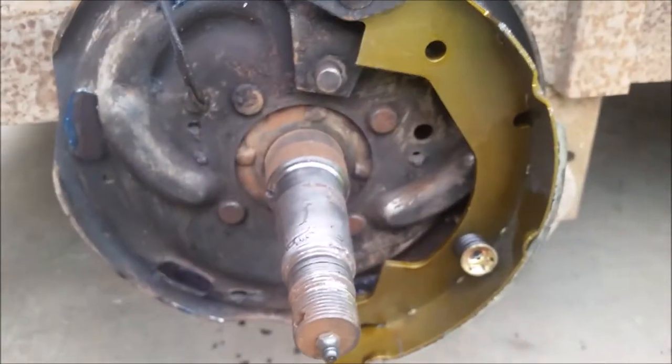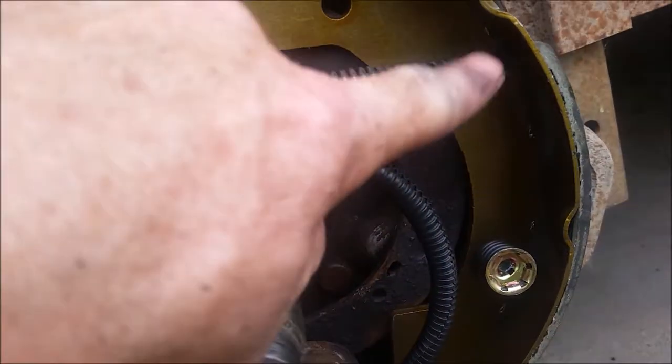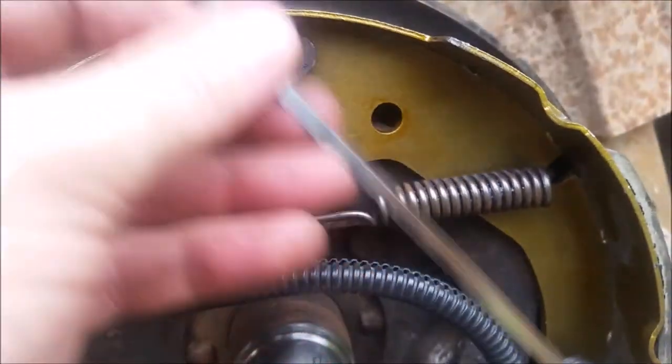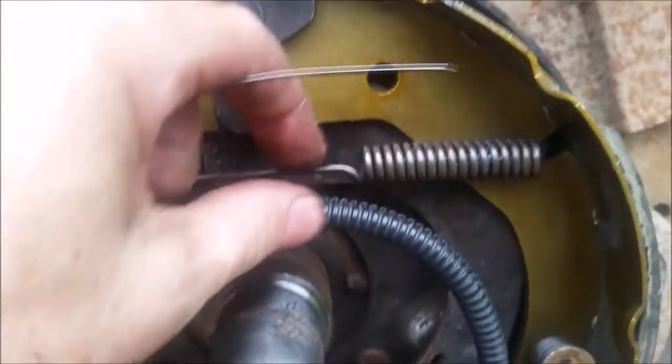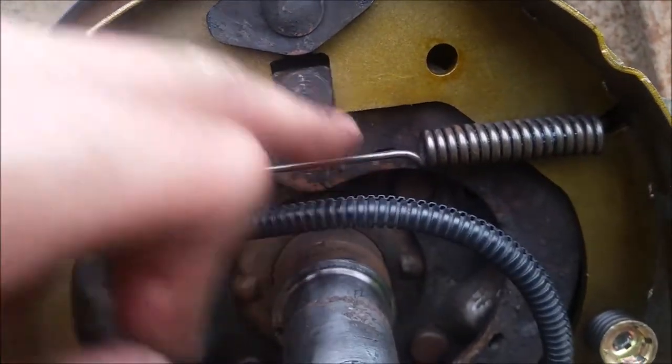After that, do the other side and get the adjuster in. When it's all together, remember that this end of the spring had to be turned around facing forward to fit these brake shoes, because the slots were not like the originals. I'm going to zip-tie the wiring with a stainless steel zip tie loosely — it originally had a hog ring but I needed something bigger.